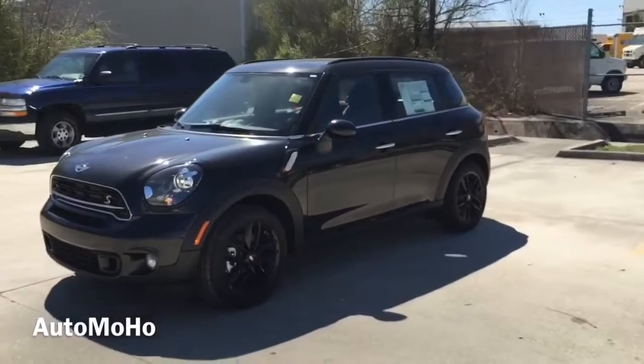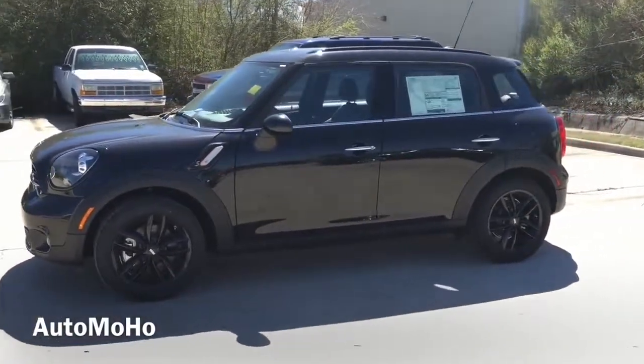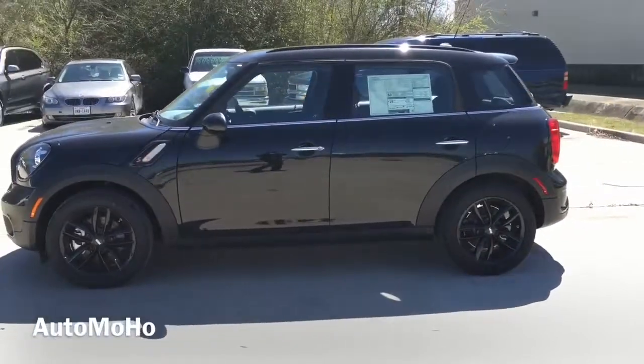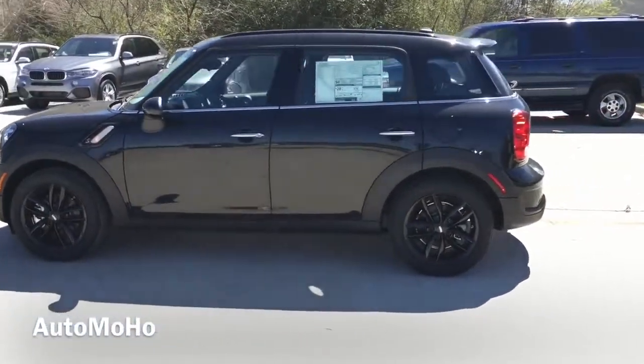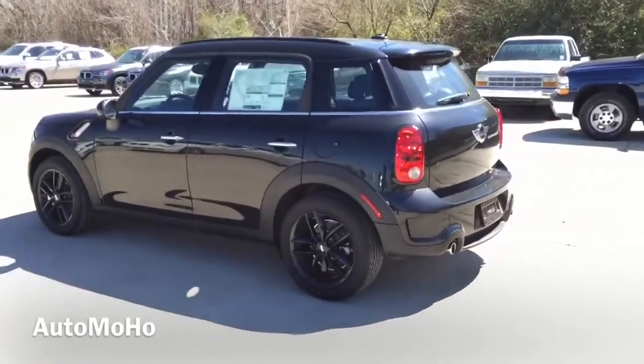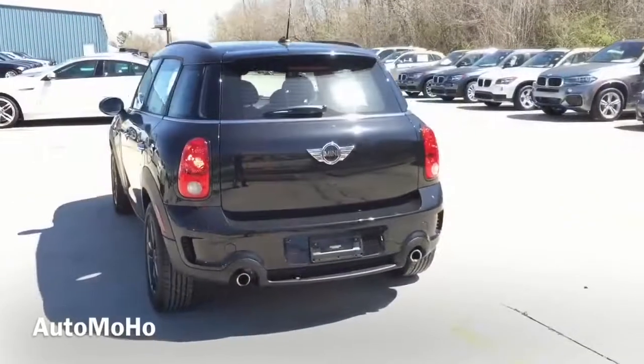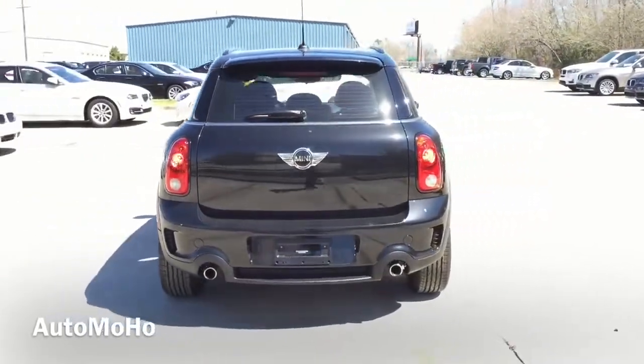For 2015, the Mini Countryman comes in 4 different trim levels starting out with the base Mini Cooper, the Cooper S which is what I have here today, the Cooper S R4, and lastly the John Cooper Works R4 version. New for 2015, automatic climate control and automatic windshield wipers are all standard on the base model.